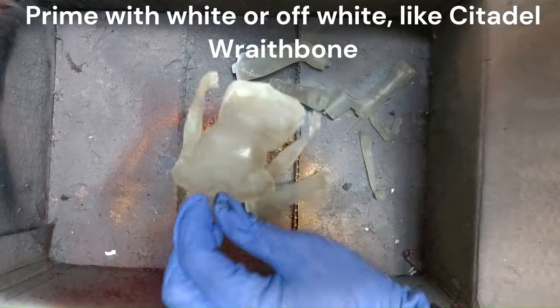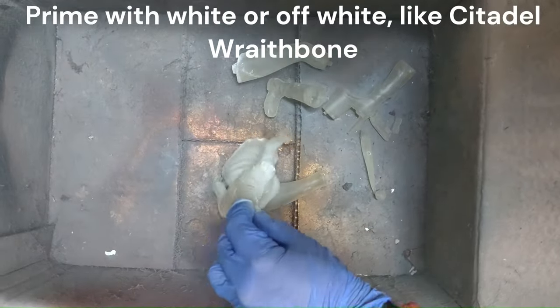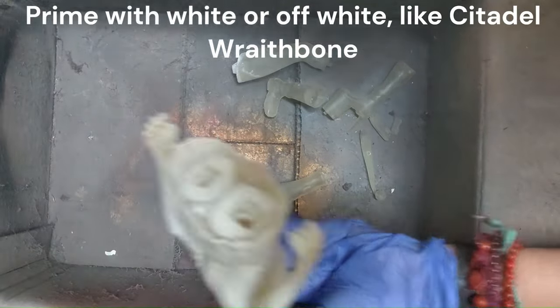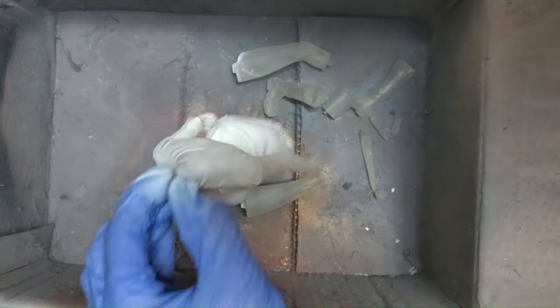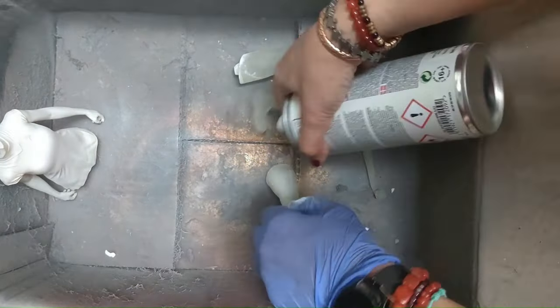For the body, we're starting with a primer, again with white, and again I'm using Citadel Redbone. Just apply it all over and obviously let it dry.